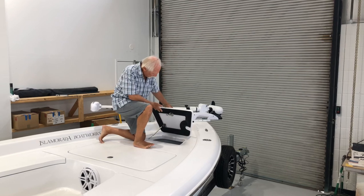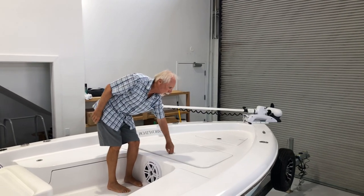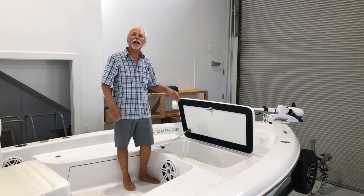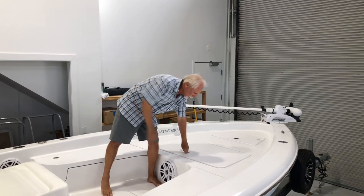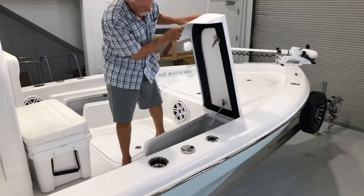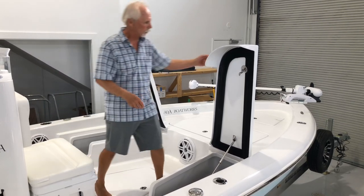Anchor locker with an anchor chute, real nice and deep — you've seen this on previous videos. Moving aft, there's a large compartment that can be utilized in a number of ways. It has another access hatch below it to get into more storage, or you can have that made into an insulated fish box that drains directly overboard. Our rod locker storage allows you to store about four rods per side depending on the makeup of the rod and reel, with additional area for day bags, tackle bags, and things of that nature.